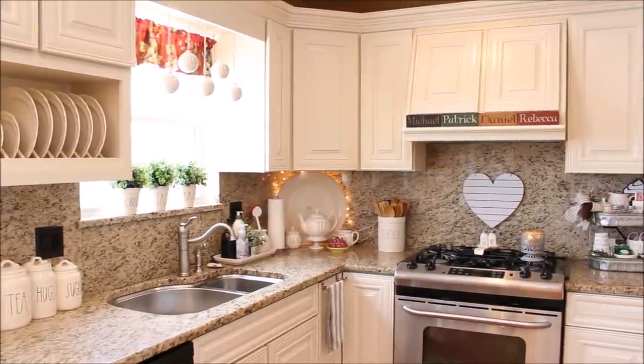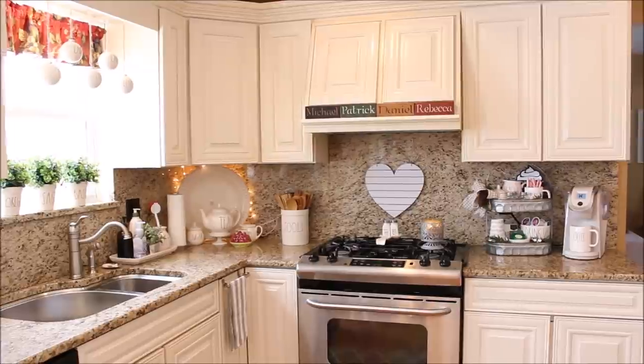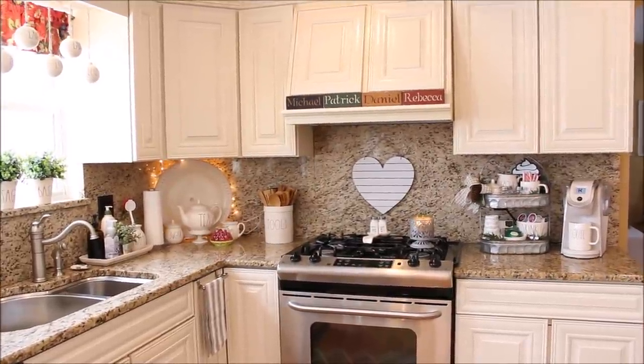I have kept it pretty simple here in the kitchen. Above my stove I have a shiplap heart that I found this year at the Target dollar spot.